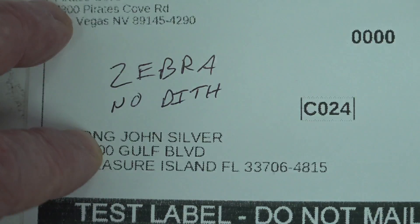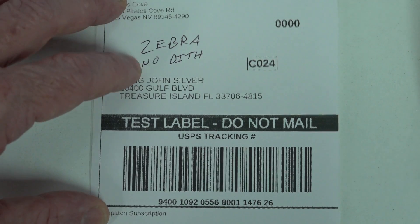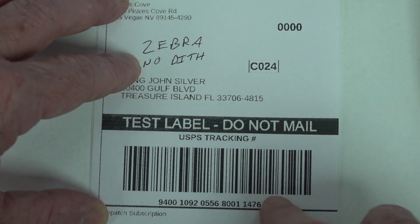So that was the Zebra printer and the Zebra printer driver with no dithering. And I'll show you why dithering is important in a second.